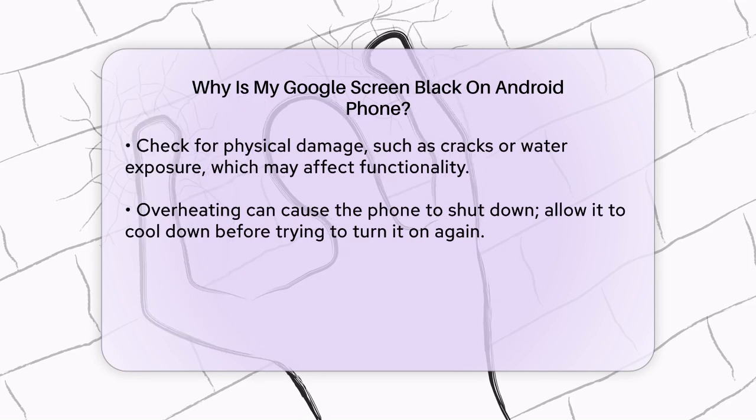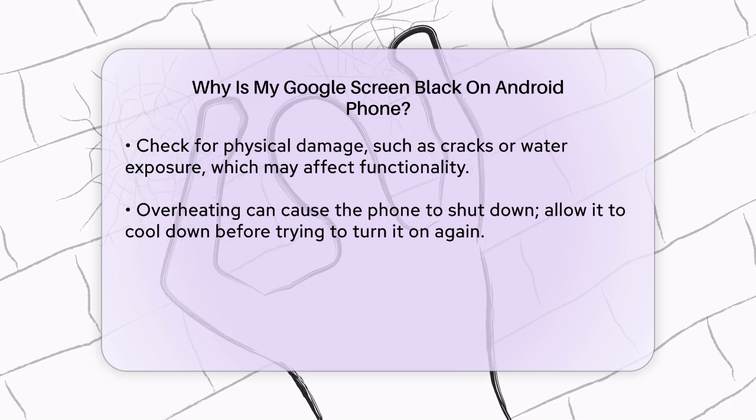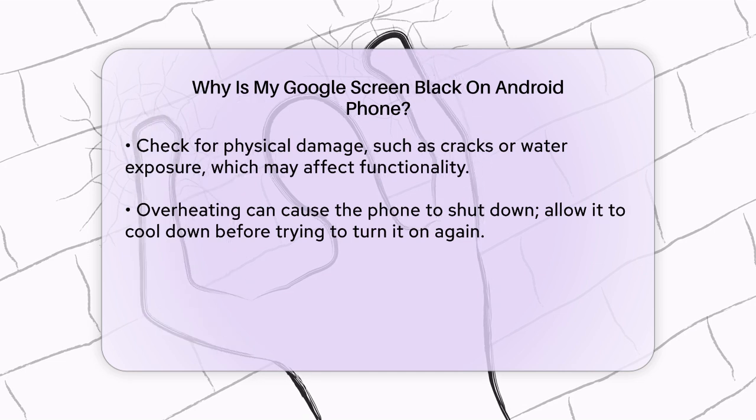Physical damage is also a common cause. If you've dropped your phone or exposed it to water, it could have suffered damage that's preventing it from turning on. Check for any signs of physical damage, such as cracks on the screen or water damage indicators. If the screen is damaged, you might need to replace it.